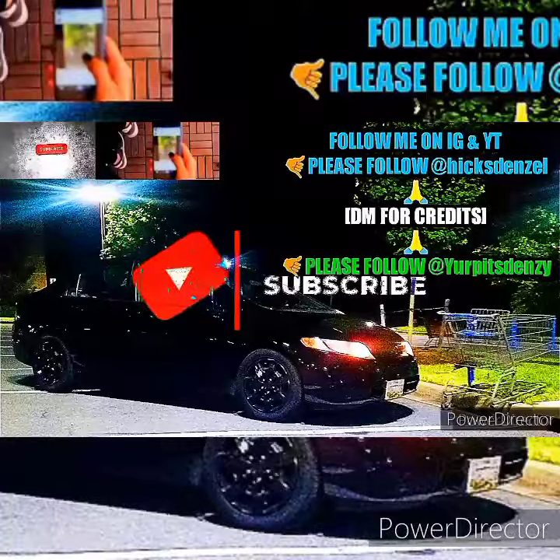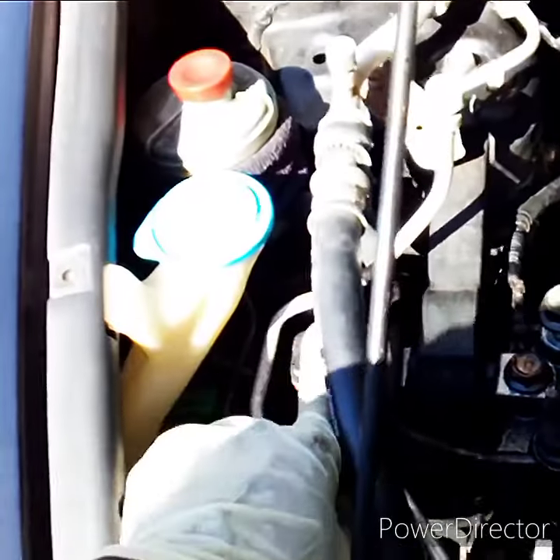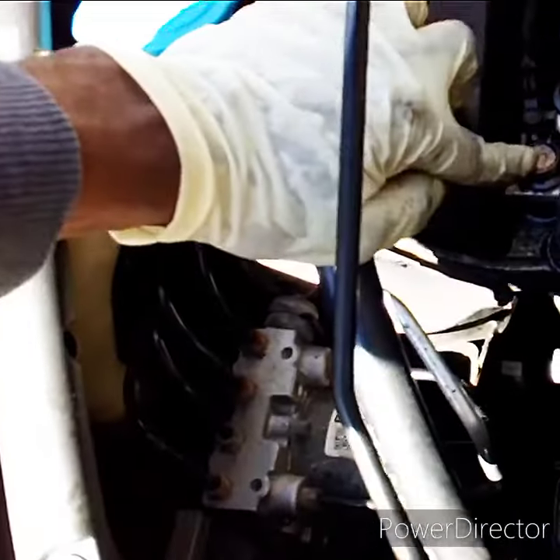Alright, so we're back again. Follow me, I'm coming with you. You're gonna loosen your 17mm bolt — one right here, one right here.